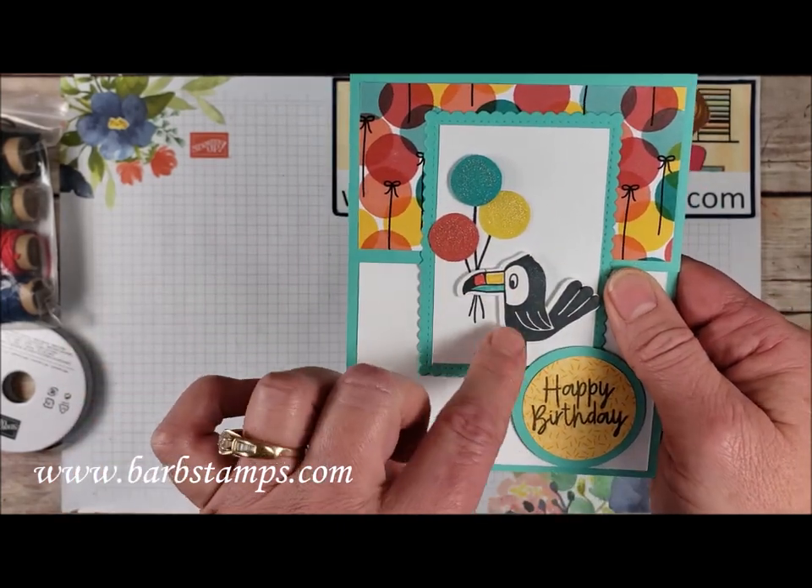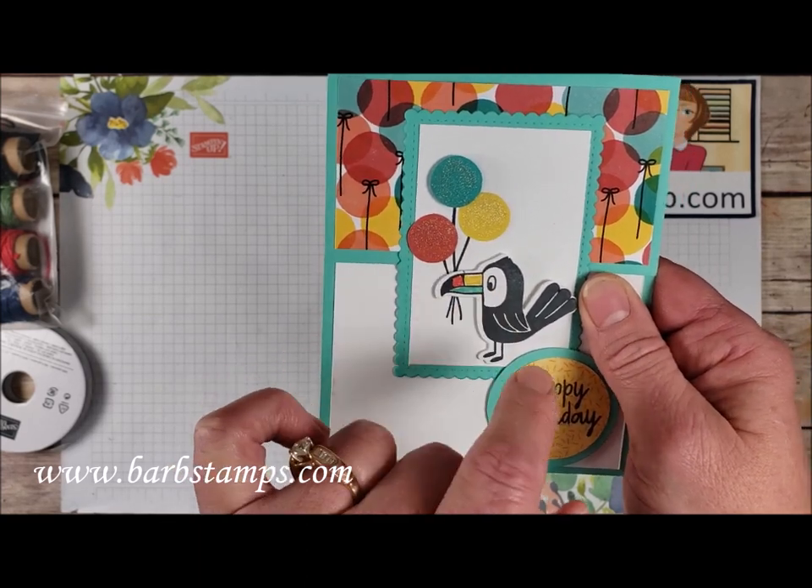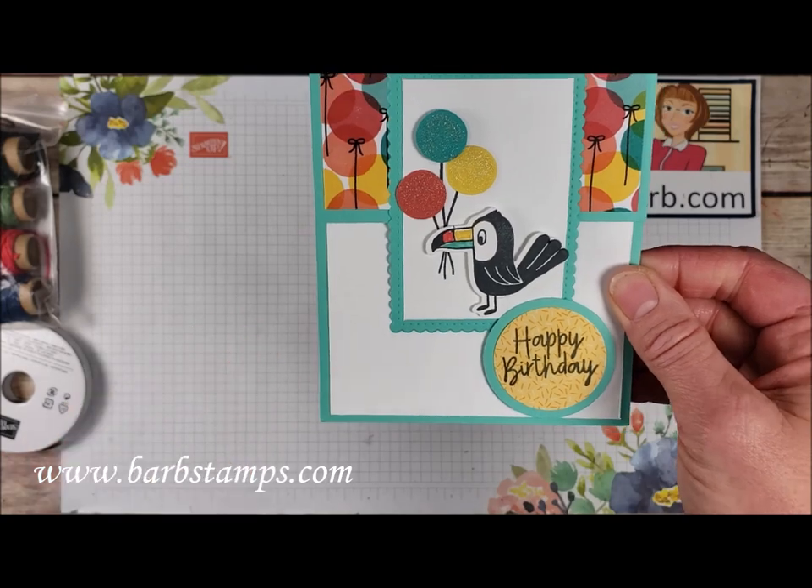And then we have our Light Bermuda Bay, Daffodil Delight, and Light Cajun Craze Stampin' Blends to color in his beak.